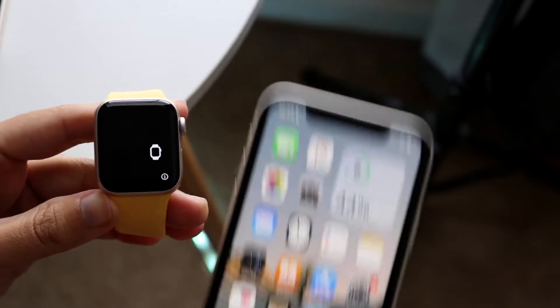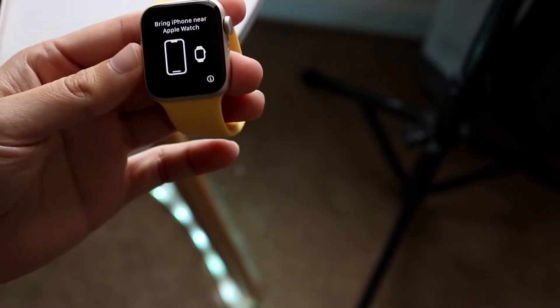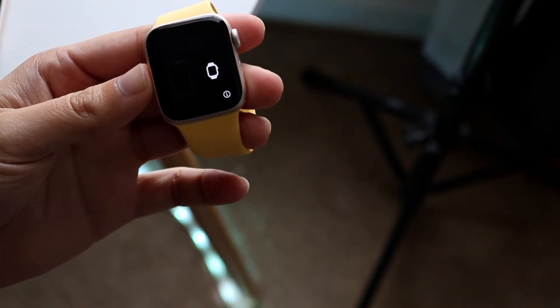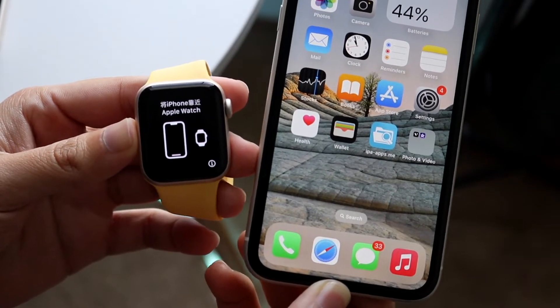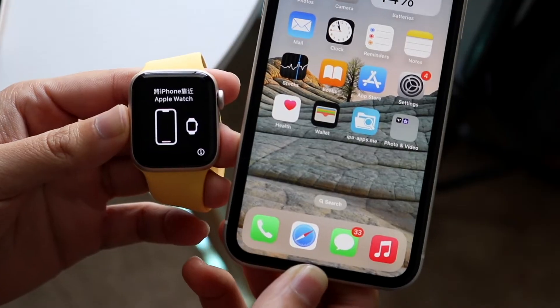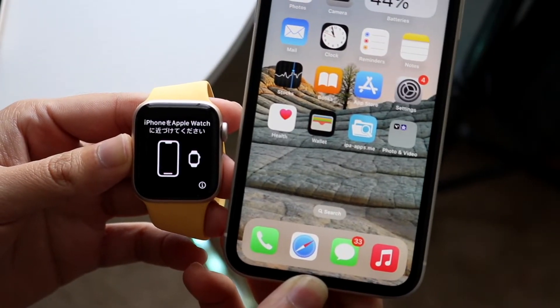To get started, what you want to do is make sure you're on your main page on your specific Apple Watch. It tells you to just bring your iPhone close to your specific Apple Watch. All you have to do is bring your iPhone close to your Apple Watch, and you should be able to see a little pop-up that comes up. If it doesn't, you can move your iPhone away and then bring it back close to your Apple Watch.